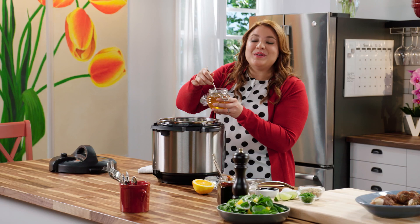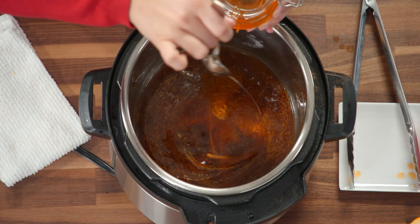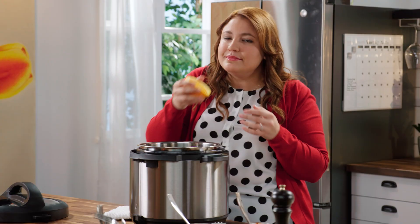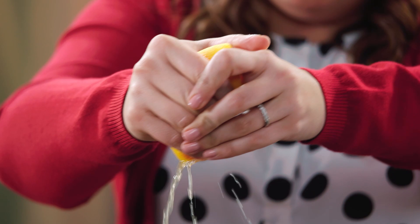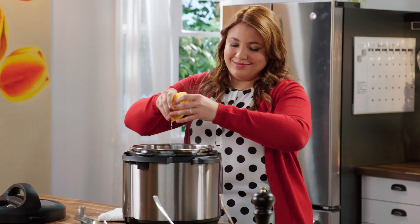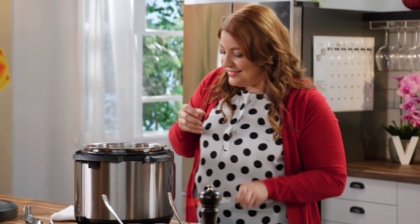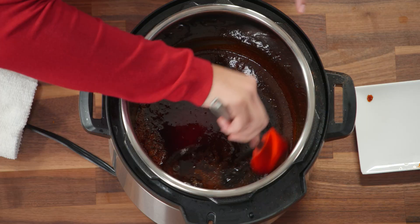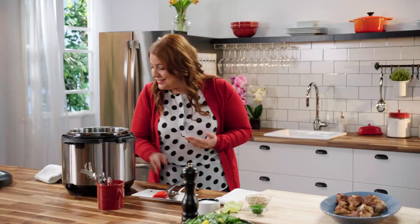Some honey for sweetness. A little orange juice — I love these flavors together. And don't forget, all of that flavor is in the orange zest; it's packed with that zing. It smells so good. Look at that shiny sweet sauce — it thickens up in just a couple minutes.